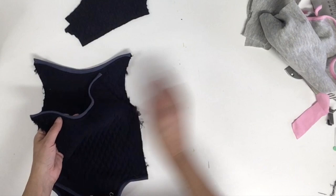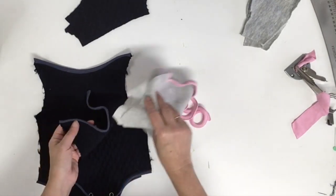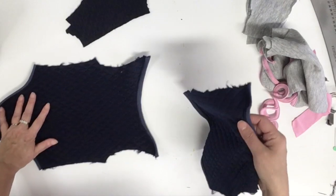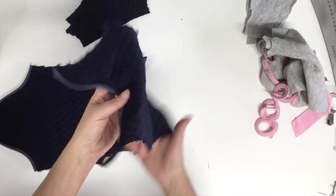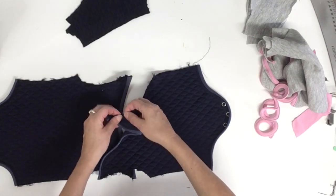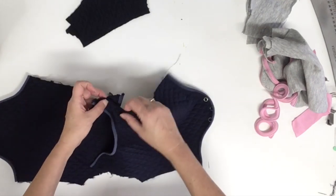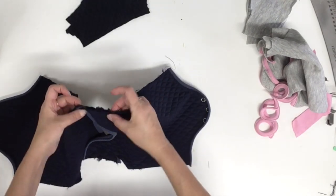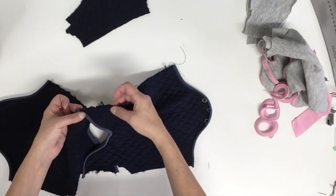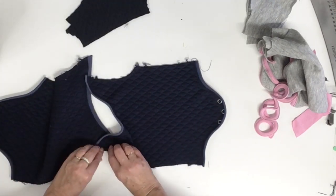Whether you used the ribbing pieces or the bias folder, the rest of the assembling is exactly the same. Find which piece is the back and which is the front — the front is the shortest one. Place your back right side up, then the front over it also right side up. On both back and front in the armhole you'll see a shoulder notch. Place the front notch over the back notch, align all the edges together, and do a tiny stay stitch at about 2–3 millimeters to hold them together. Do the same thing on the other side.